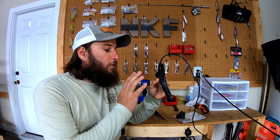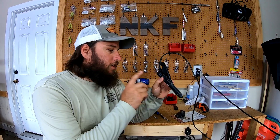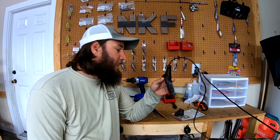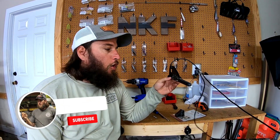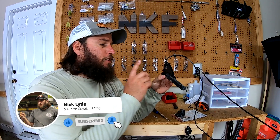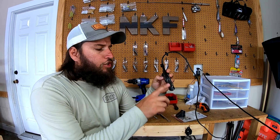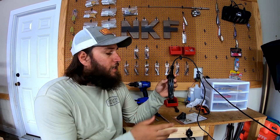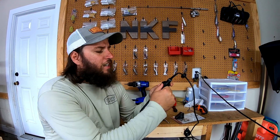I'm Nick. Today we are going to mount this Raymarine Element CPT 100 DVS transducer on a Predator PDL or an Old Town Big Water PDL. A gentleman named Peter sent this to me. I'm not sure what this RTV is on there — it was there when he sent it to me.